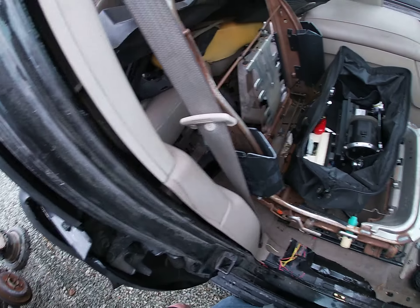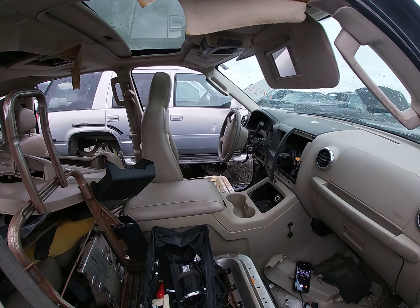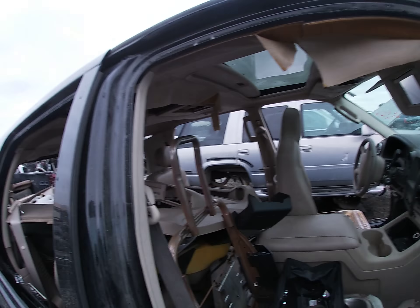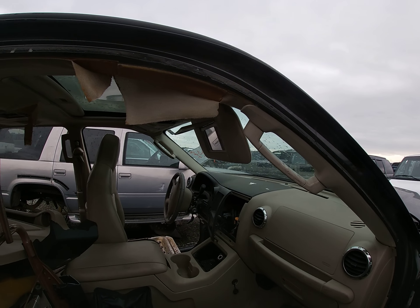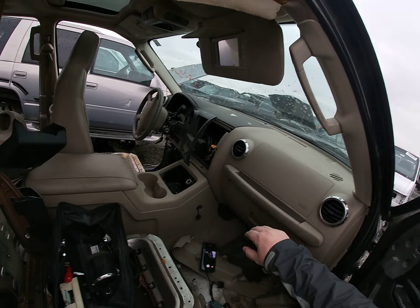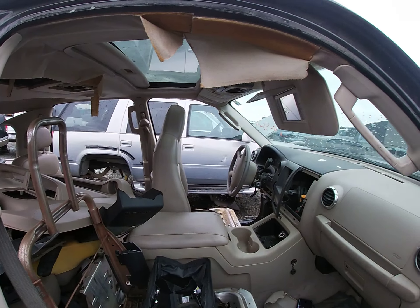For my next video, I was going to do a dual video because it's supposed to rain pretty bad down here. I was going to get radiator overflow containers, but I've noticed that all the lids — the screw-on tops — have been removed. It really doesn't do me any good to grab a radiator bottle without the cap, so I have to reevaluate the next video depending on the weather.